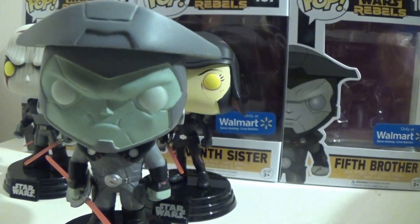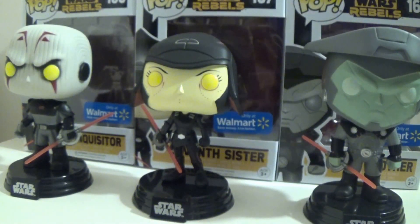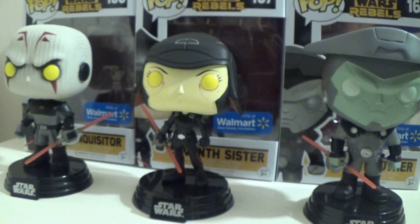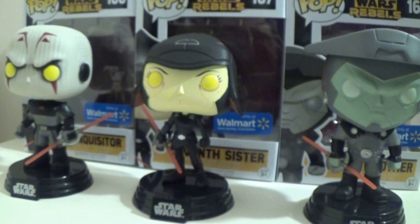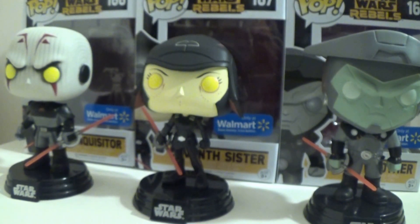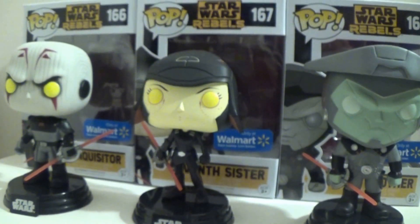So there you have it — that is my review of the Walmart-exclusive Funko Pops of the Inquisitors: Grand Inquisitor, Seventh Sister, and Fifth Brother. If you find them online, they may or may not be still available at Walmart.com, or you can go to a store and find them. I more than highly recommend you pick them up. This is DarkEmissary617, signing out.